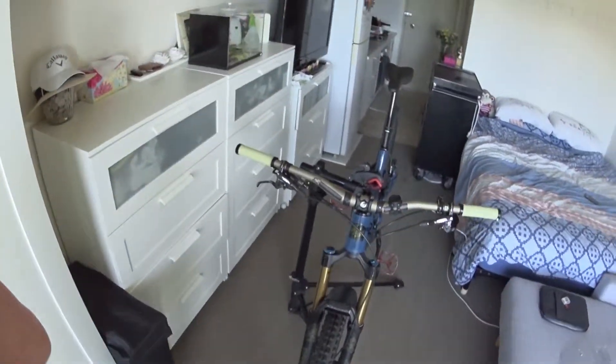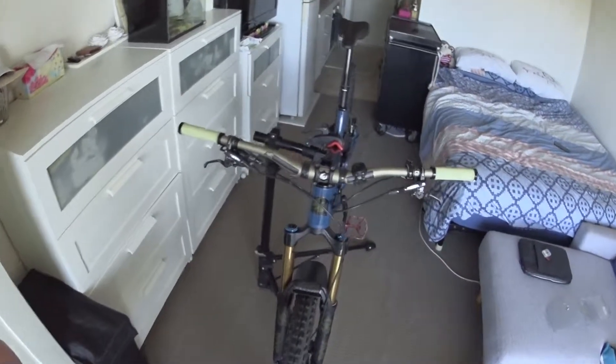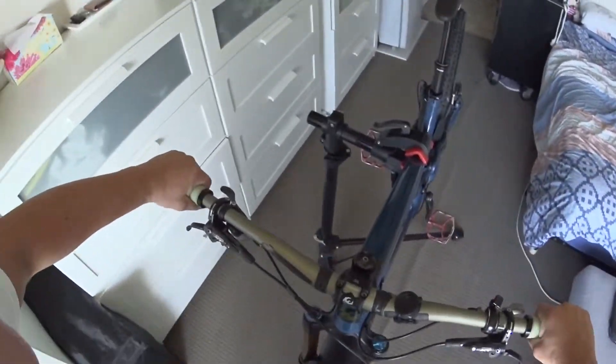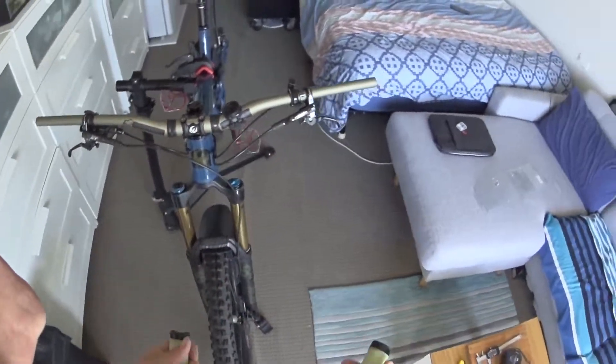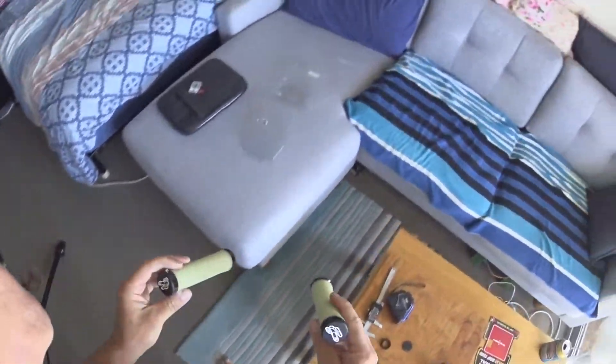That's a quick overview. I think they're great grips without even riding on them. If you're looking into the higher price range and want grips that are going to last, I think these are going to be it.